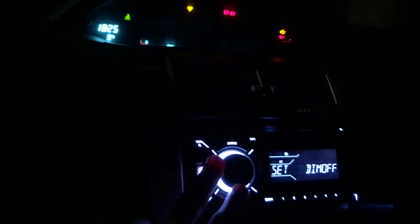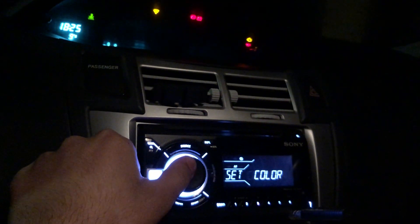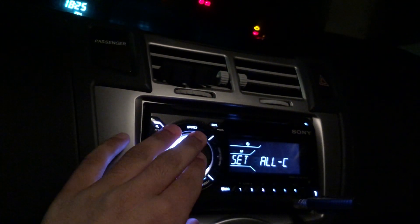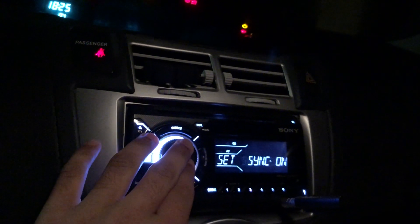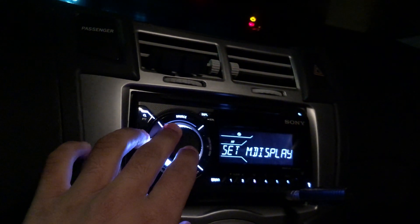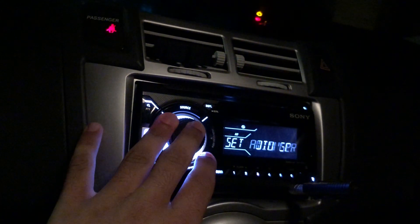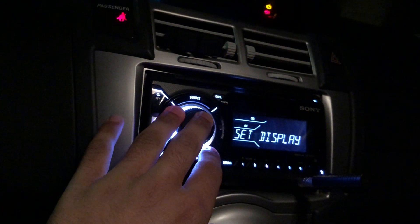Then you've got button colours, set colour, and set custom colour. There's also sound sync, where you can sync the display colour to the music. Then there's set media display and set auto screen.